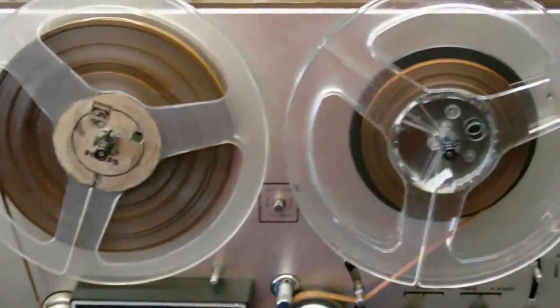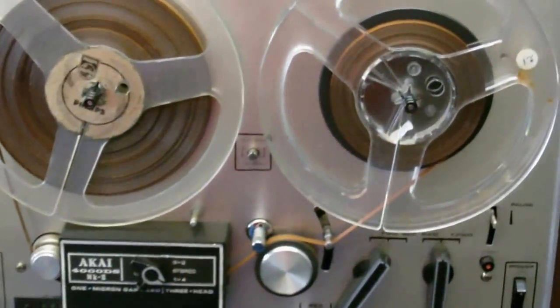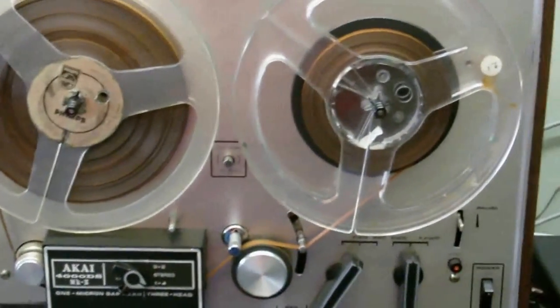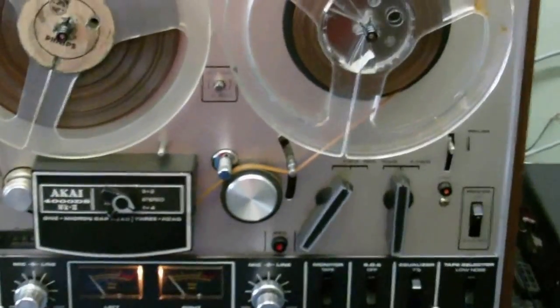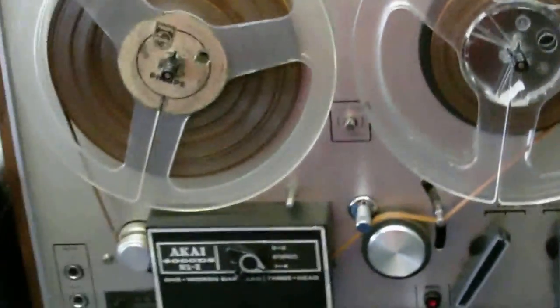And now it's time for an episode of 'Things You Never Thought a Tape Recorder Could Do.' Today, we are going to put pictures onto audio tape — that's right, pictures onto audio tape.